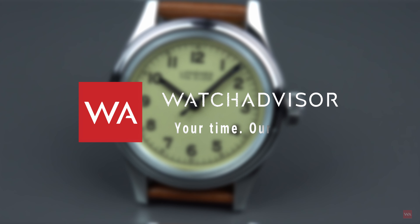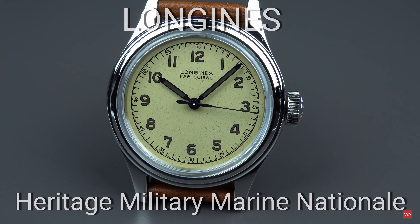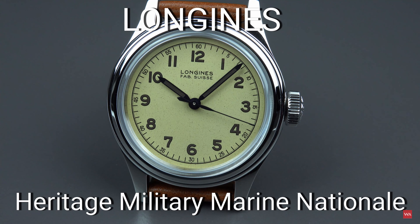Welcome or welcome back to Watch Advisor on YouTube. It's Alexander speaking, your host, and the star of this hands-on video is the Longines Heritage Military Marina Nationale.